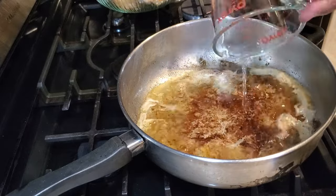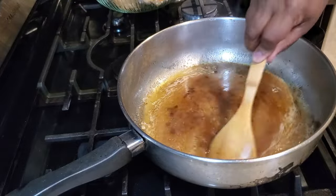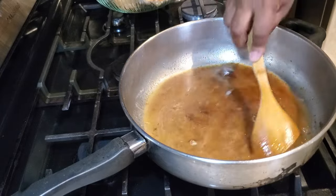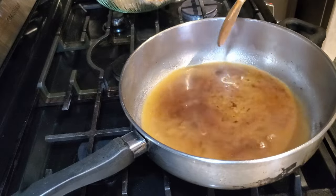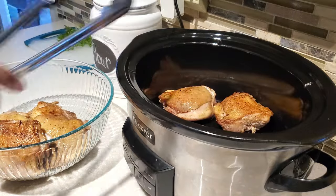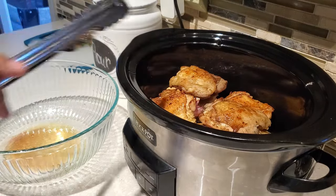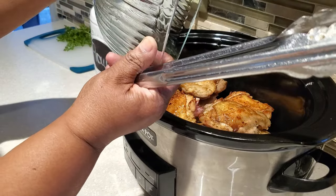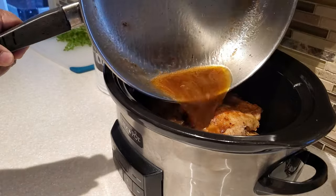We have all this beautiful fond and drippings, and to that I'm adding one cup of water. I turn my flame all the way down to low, lifting up all those nice drippings. I'm going to let it simmer for just a couple of minutes — about two or three — then add this liquid to our slow cooker with our chicken thighs. I like to place my chicken bone side down in the crock pot, in a single layer if possible. Any juices from the bowl go in too, along with the nice juice from the pan.